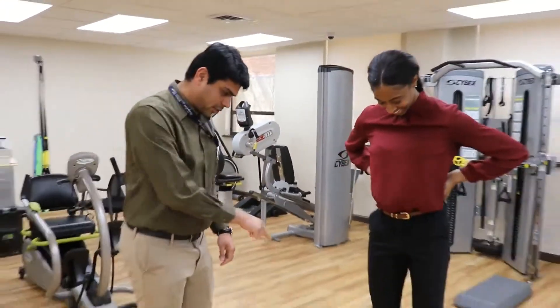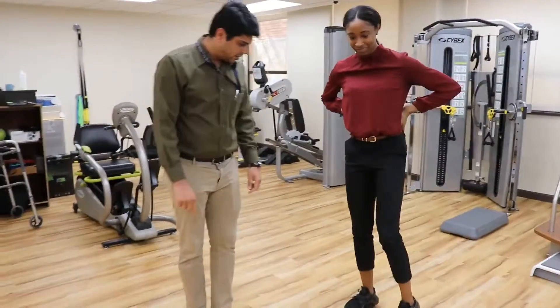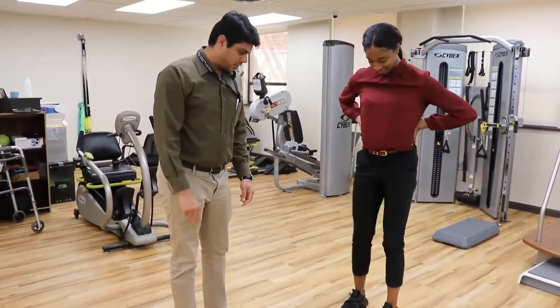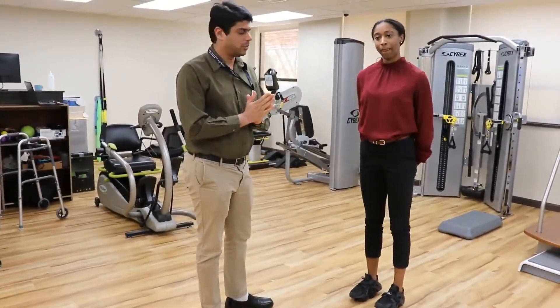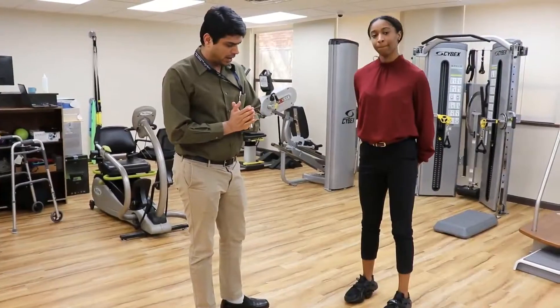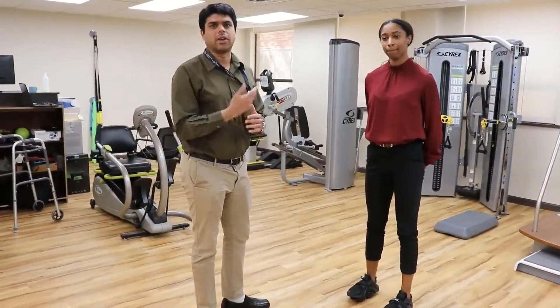We actually have these very interesting-looking devices on her feet — under her feet, actually. This is called a Step Right Stability Trainer. This is basically going to be used for people with foot and ankle injuries and if you're looking to go back to active sports or to leading a more active life.